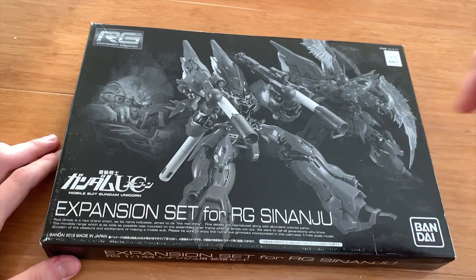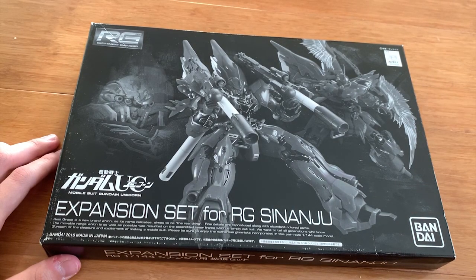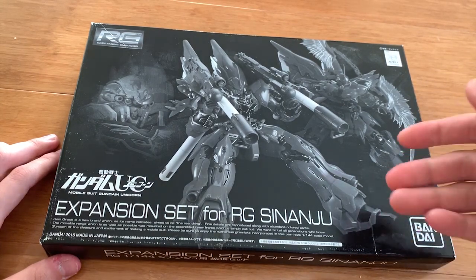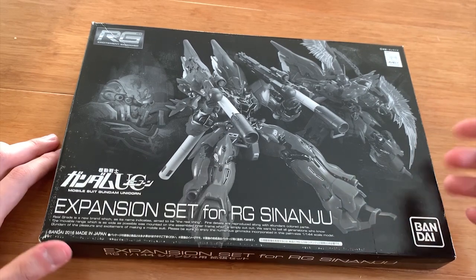Today we're gonna be reviewing the expansion set for RG Shin Anju. This expansion set just gave you two bazookas, one broken head, another variant of the beam effect parts, and also fist hands — and that's it.